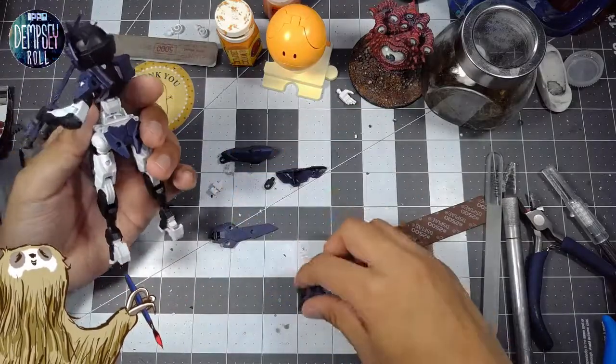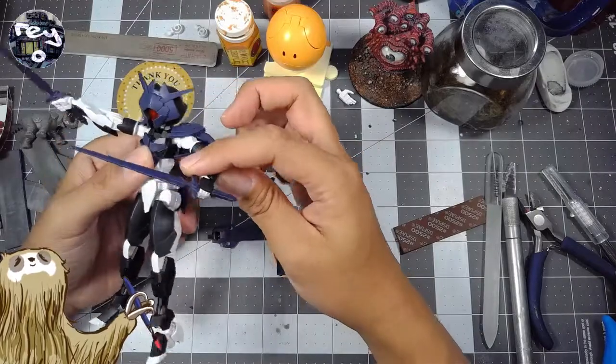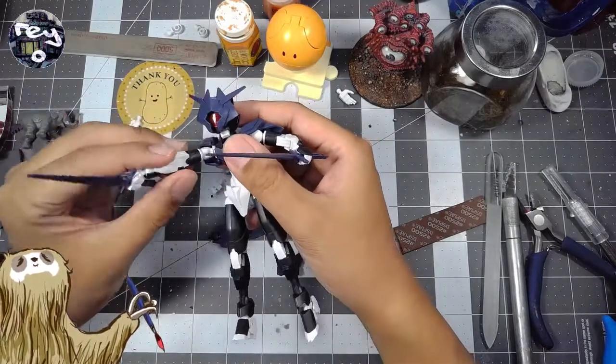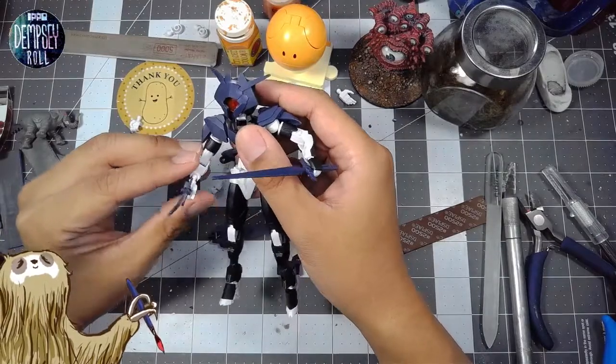I was saying how this is kind of like Bionicles — kind of like Bonkles — which is always fun to talk about.